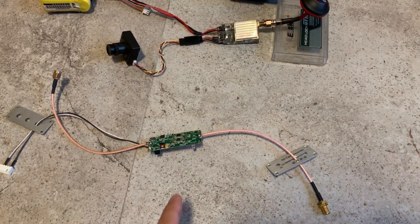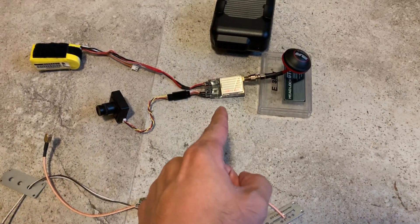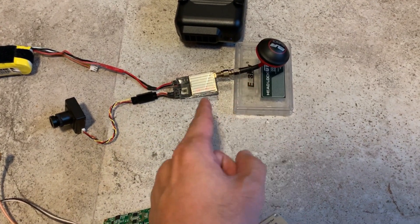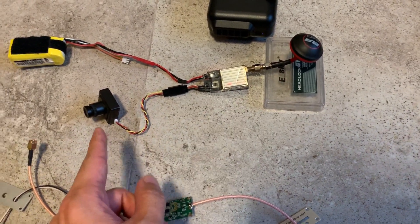In this shot I have the amplifier here, but it's not connected to the VTX — this is a normal VTX and it's transmitting 5.8 gigahertz at 200 milliwatts. The camera is looking over there.